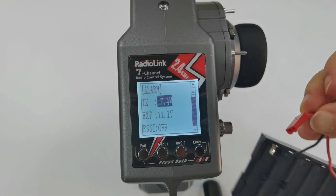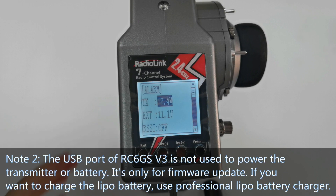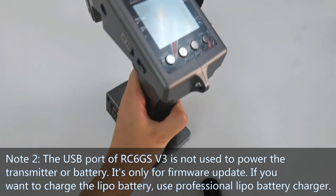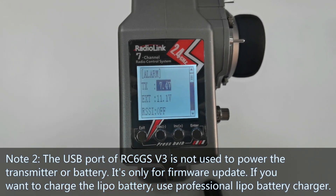Here is the JST connector. Number 2 — the USB port of RC6GS V3 is not used to power the transmitter or charge the battery; it is only for firmware updates.